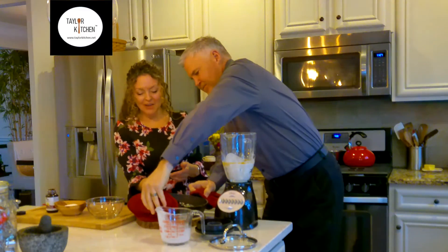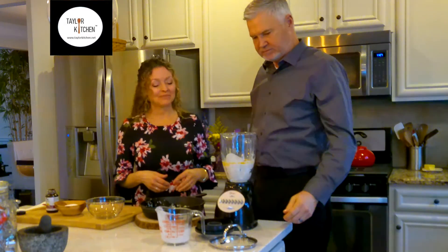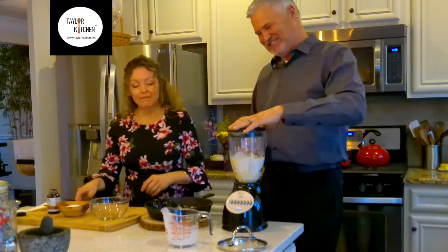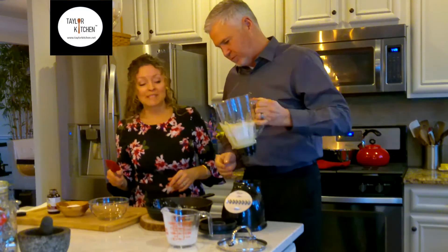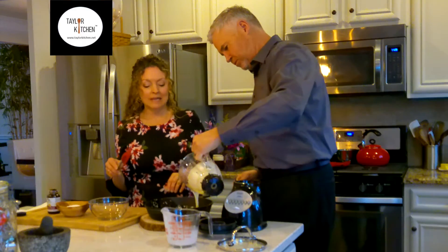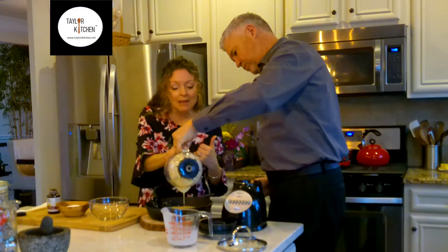We're going to blitz it again to make sure everything is really well combined before we pour it back into our skillet. It looks good — we got all the lumps out and everything super well incorporated. Pouring it into this nice warm skillet, which is also going to give us a head start. I have my oven on 400 degrees.